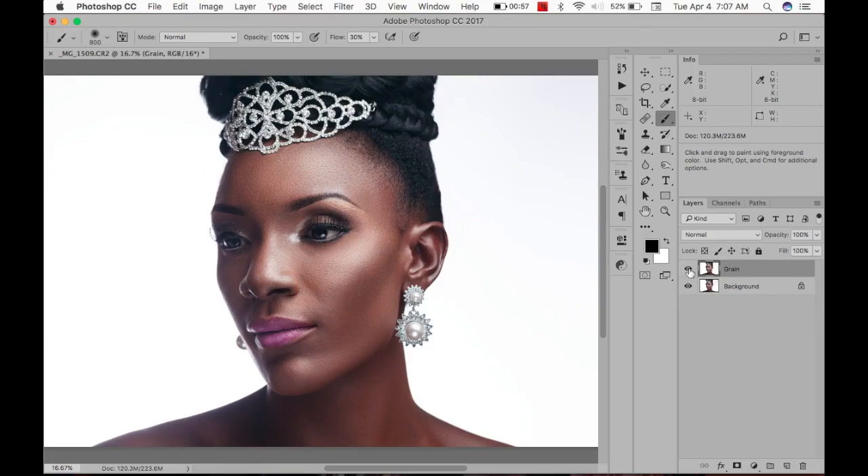Okay guys, I hope you learned a little bit. It's basically a very quick retouch for an image that's going to go on Instagram. I like it and I'm going to upload it now.